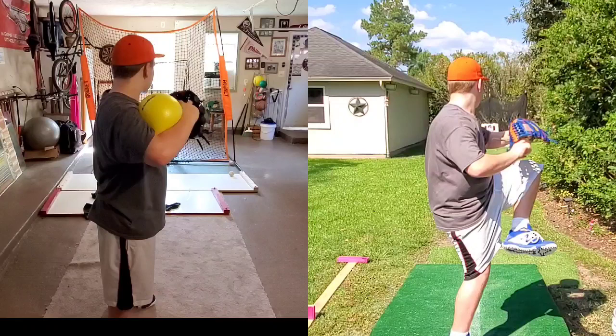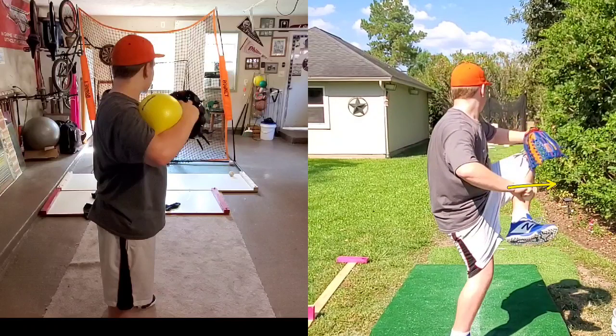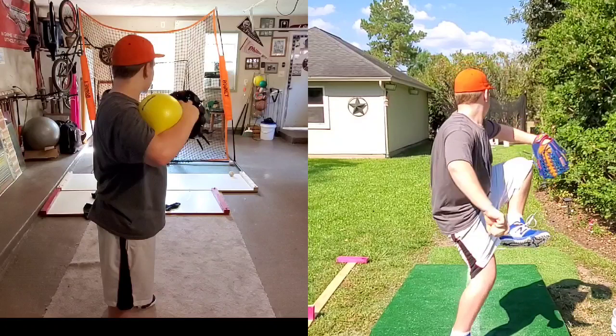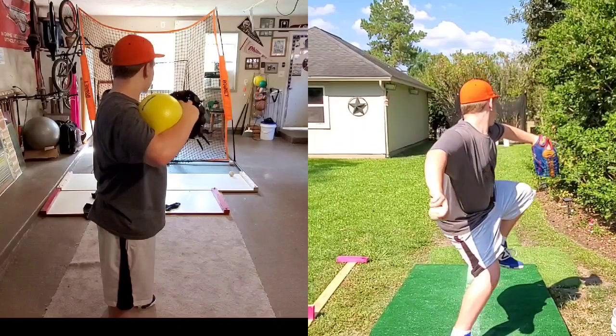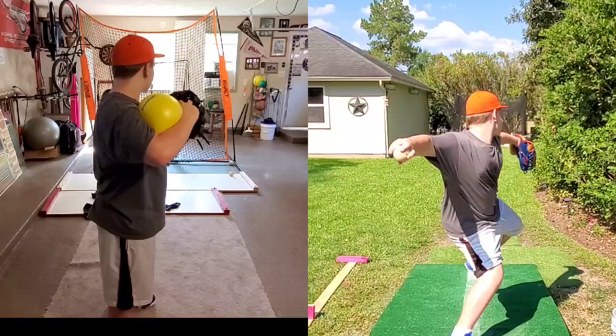Here we're working with a pitcher. If we look on the right-hand side, what I call the straight-arm syndrome. As he comes out of his glove, he does a really good job of keeping his fingers on top of the ball, so you think everything's going to be all right. But what he does is he just comes straight out and never really gets that elbow back here to scap load. The ball starts to get further out on this side than the actual elbow.